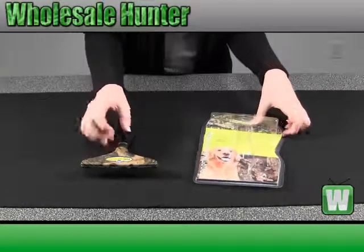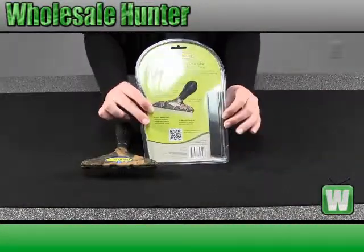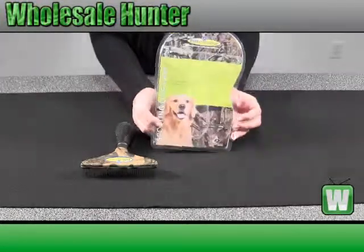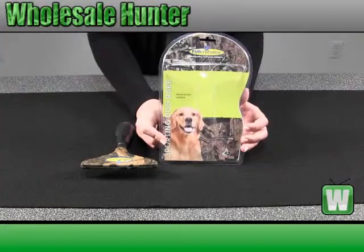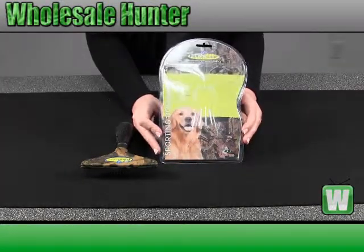And the back of the package, it also has a cover for your stainless steel rake. And this is your sporting dog rake made by Furminator.